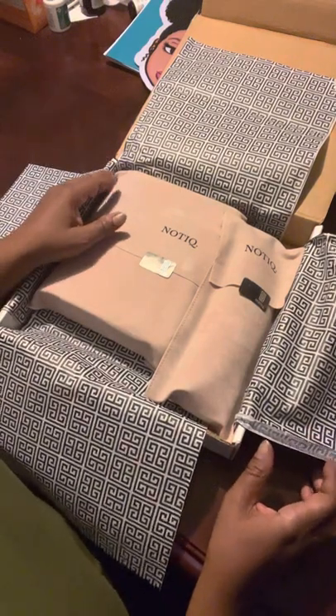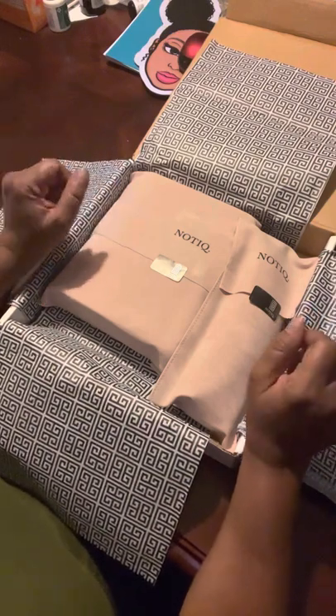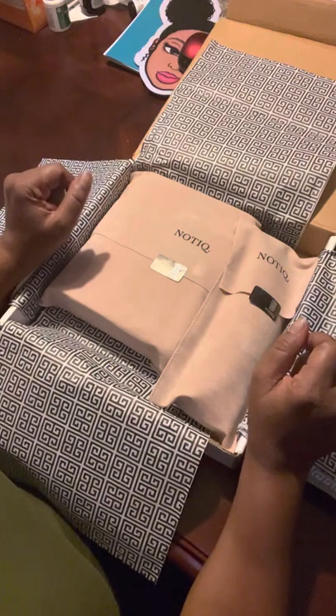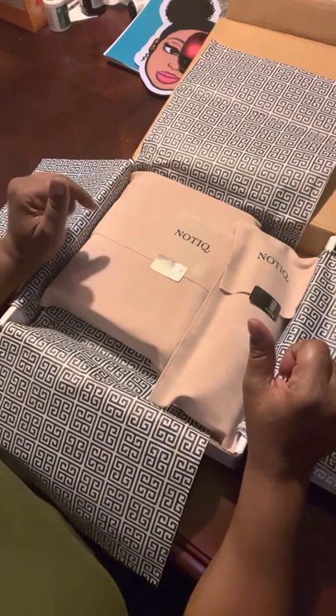Hello, and welcome to my channel. This is my very first video, and I decided to do an unboxing with you guys. I haven't opened it yet, so I wanted to share it and open it with you guys.